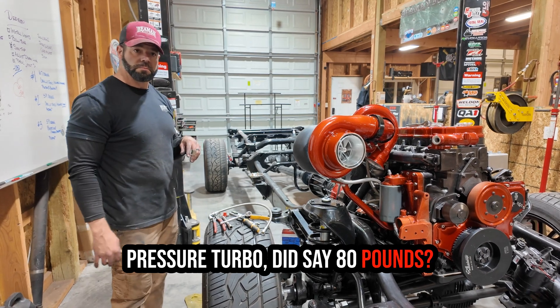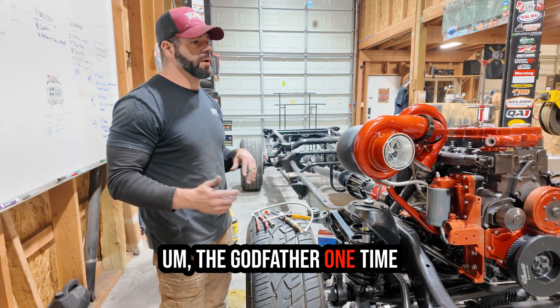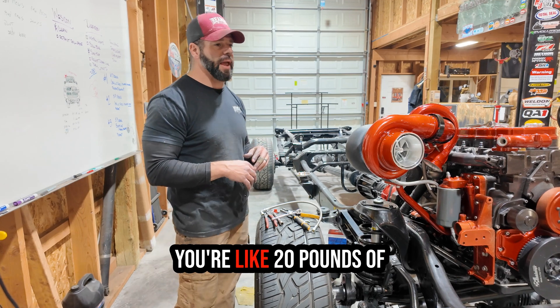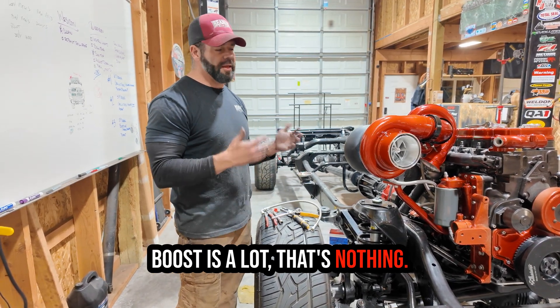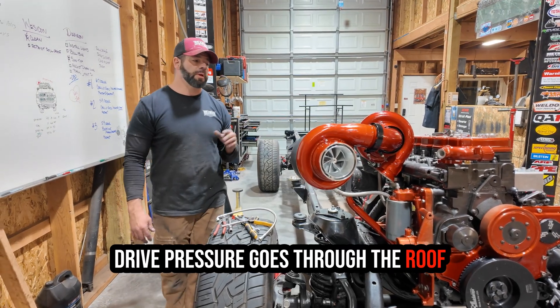In the diesel world we'll run 80, 100 psi — the Godfather one time ran over 240 psi of boost. The diesel world is very different from gas. If you come from gas and think 20 pounds of boost is a lot, that's nothing — a stock diesel truck will do 30 psi or more.